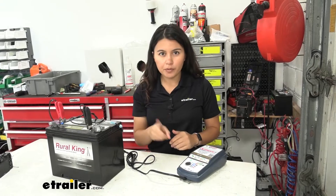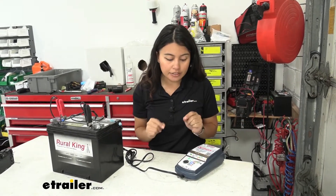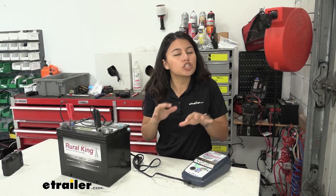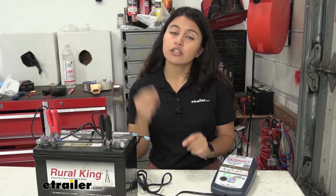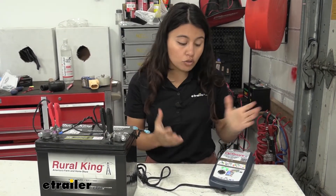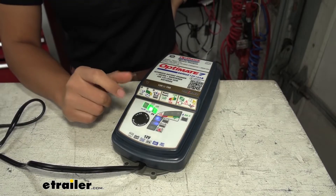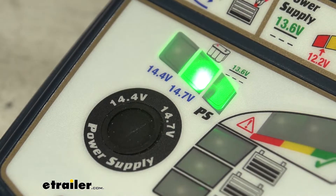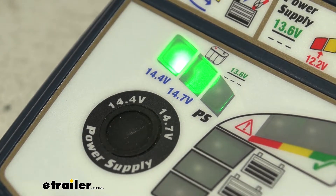Let's recap the steps. Step one with the OptiMate 7 Select is to select your voltage — you have two options: 14.4 volts or 14.7 volts. If you need 14.7, select that; if you're not sure, go with 14.4. Step two is protection: if you reverse polarity or blow a fuse, warning lights will light up. Once you've corrected the issue, push then release the select button to restart, and a green light confirms everything is good.